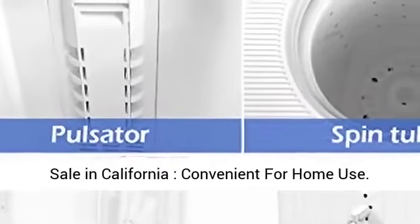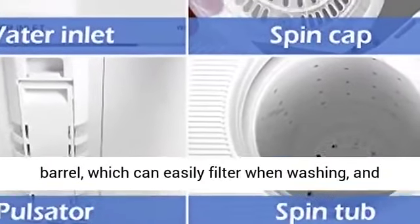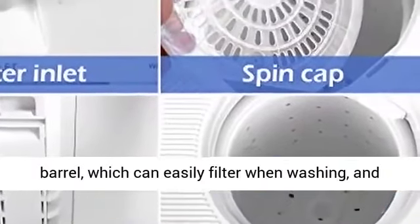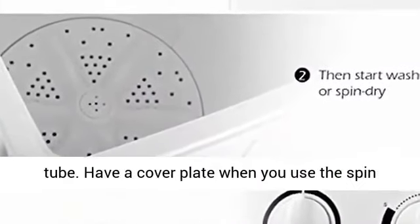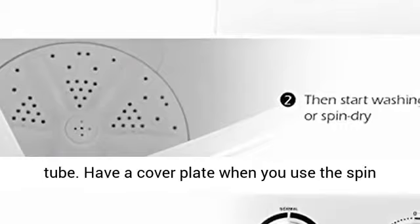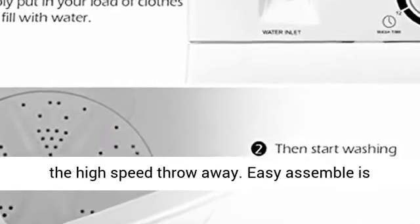This product is not for sale in California. Convenient for home use. There is a filter net on the side of the washing barrel which can easily filter when washing, and you could easily pull it off when cleaning the tub. There is also a cover plate for the spin tub — you can easily place it above the clothes to avoid high-speed throw-out.